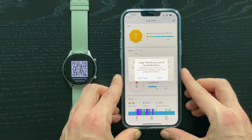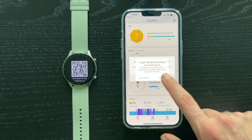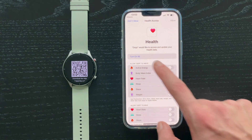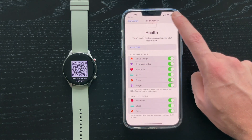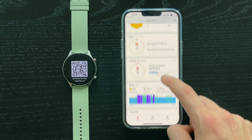When this is done there are some further permissions that you should approve to get notifications. If you are using iPhone, the app will also ask for access to Apple Health, and here you can enable the type of access. I'll just allow all, so the Zepp app will be able to write all the data to Apple Health as well, which I think is very convenient.